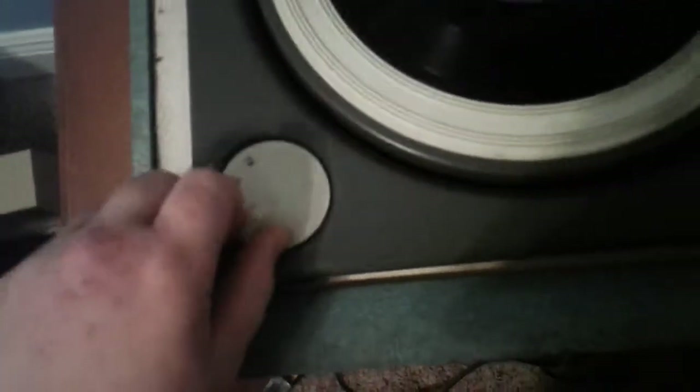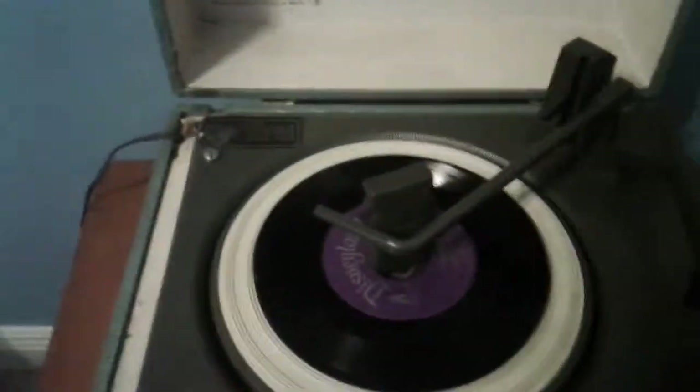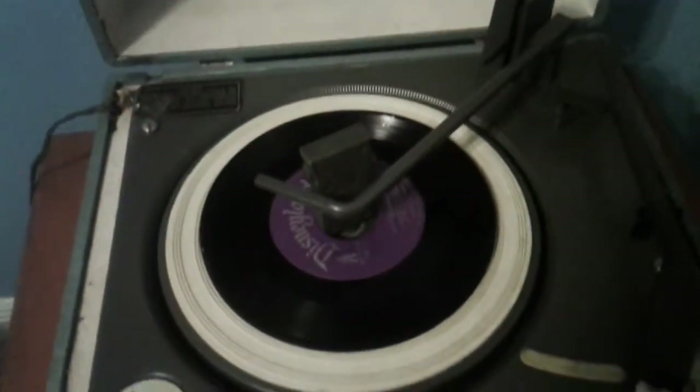This thing plays 16, 33, 45, and 78. Now I will demonstrate it with a 78. Okay, let's go.